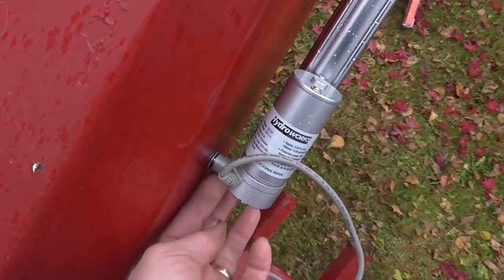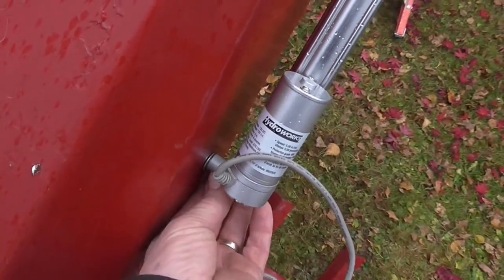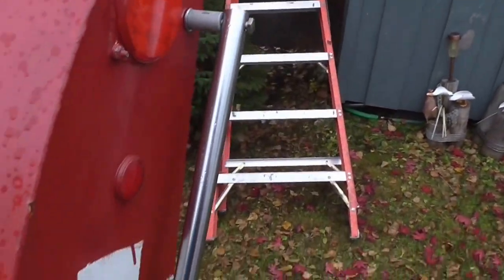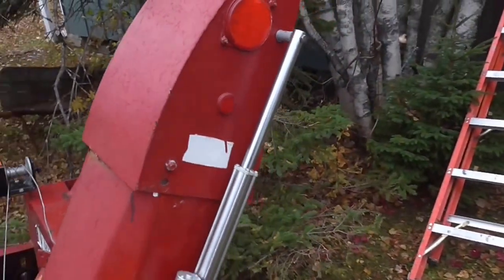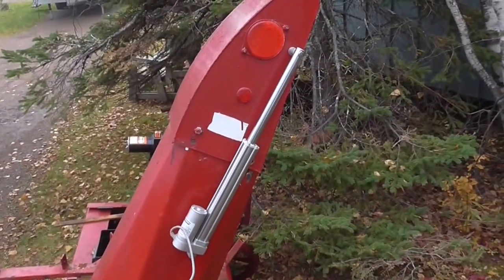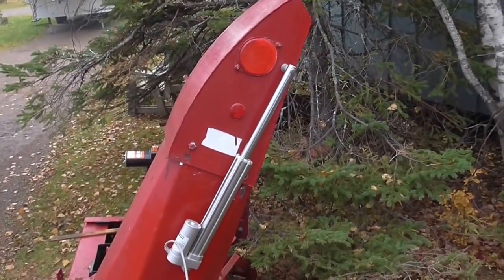At the bottom, I drilled another hole through the chute and made a couple of spacers. Top and bottom are put on there — they're not tight yet, I'll tighten them up. At full extension, the linear actuator has the chute up all the way.